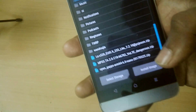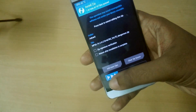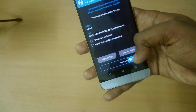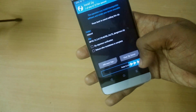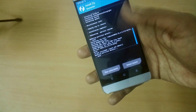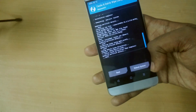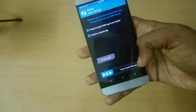Now go back and select the modem file — the VoLTE modem file — and swipe to flash. Once done, select Wipe Cache / Dalvik Cache, swipe to wipe, and then select Reboot System.